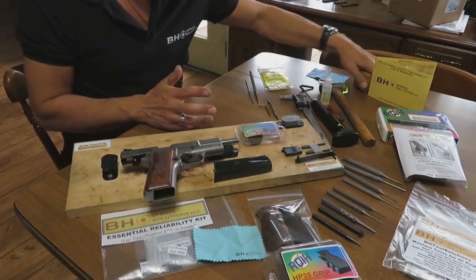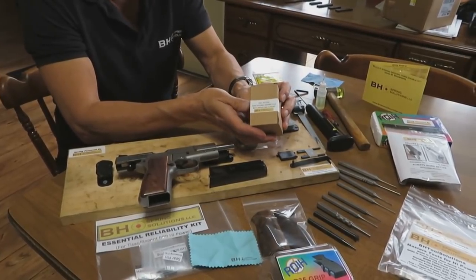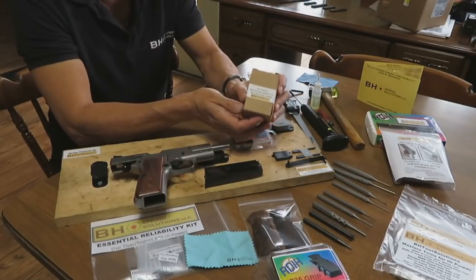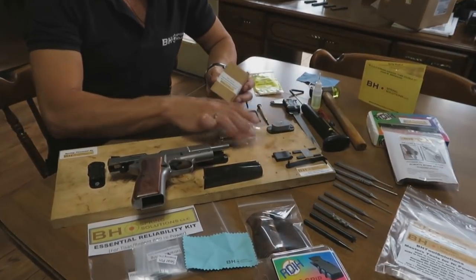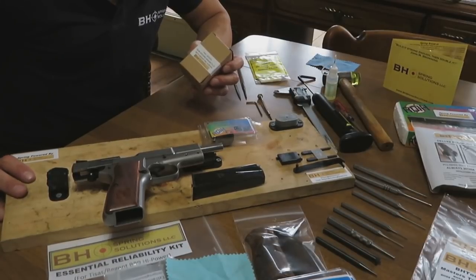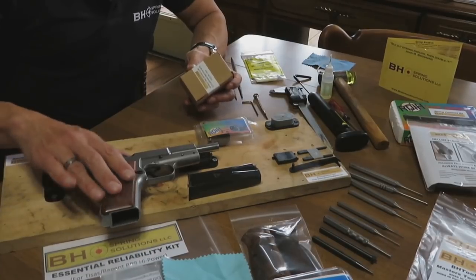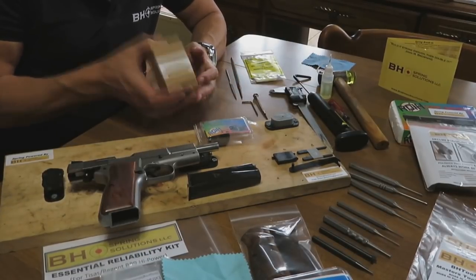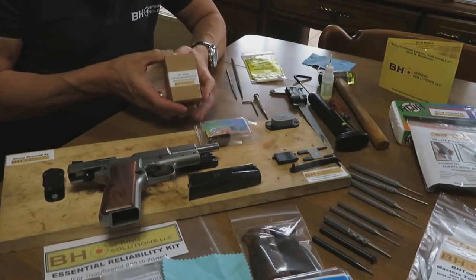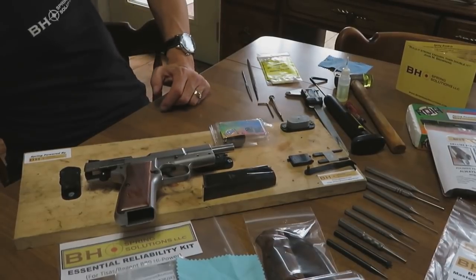First, I want to get a couple things off the table. This box contains what are called fast access gun holding magnets, which come with mounting screws. These are what you're seeing on what I've made as a portable pistol smithing board, and that's what's holding this Tissas pistol on the board right now. We've got those at BHSpringSolutions.com — click on the tools tab. Ultra handy.